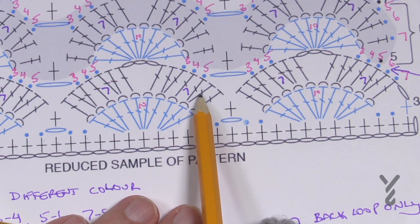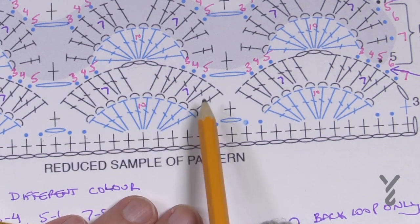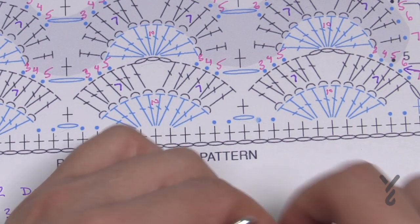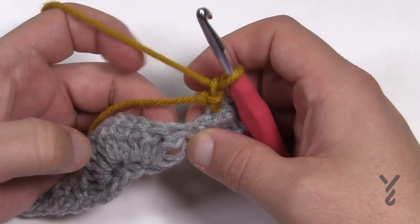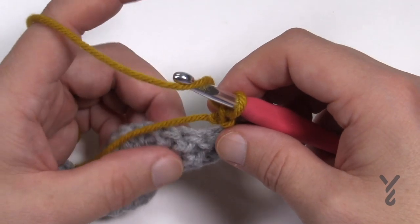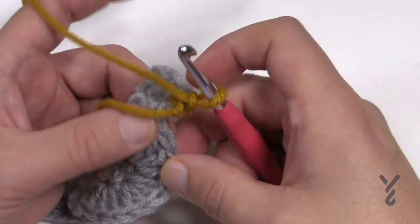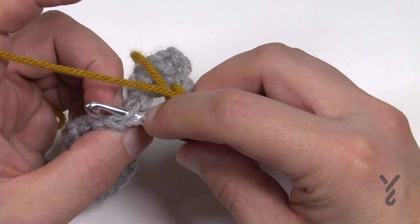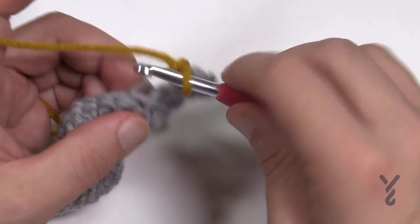Single crochet into the chain one space — it might be hard to see at first. Then again: one, two, one, two, one, chain three, come to the next, one, two, one, two, one, all in back loops, then single crochet into the next. Now for beginners who may be watching — each stitch has two loops. Going through both is normal; the front loop is closest to you and the back loop is the other one. We're working in back loops only.